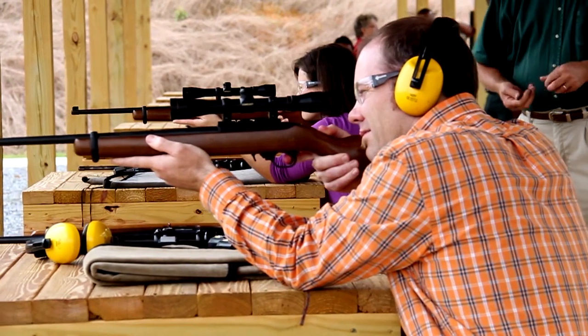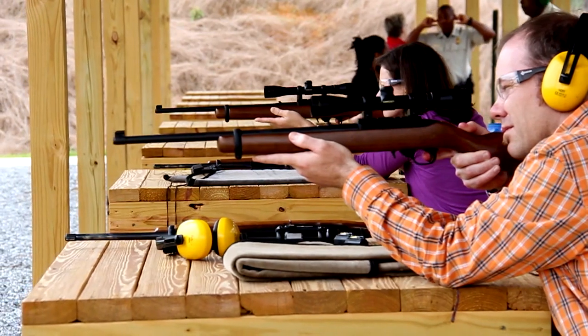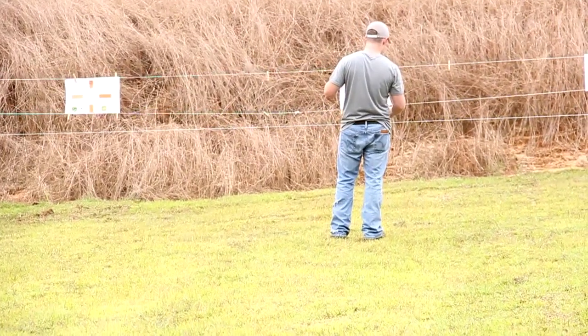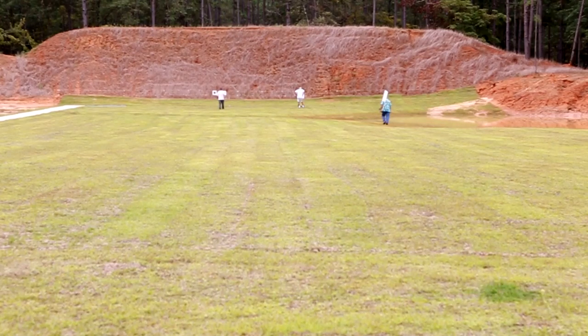Always handle your firearm in a safe and responsible manner. Ear and eye protection are strongly recommended. Use only stationary paper targets, self-healing, or metal automatic reset targets. Targets must be placed so that the shot will impact the bottom five feet of embankment.